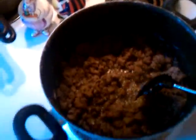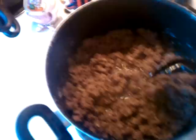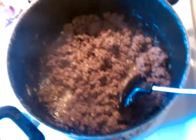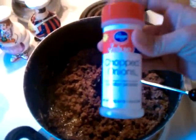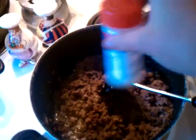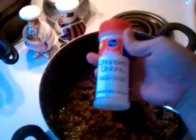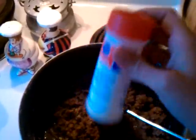Preheat your oven to 375 and then you're just going to brown two pounds — it really does not matter, just however much you want — two pounds of ground beef. And in your ground beef, you're going to put chopped dried onions. Sprinkle some in there, no measuring, but let's say two tablespoons — they're only a dollar for a bottle. And then some minced garlic, sprinkle some of that in there. And then get your meat brown.